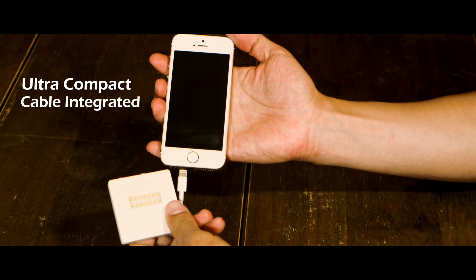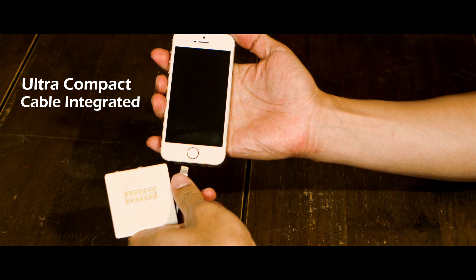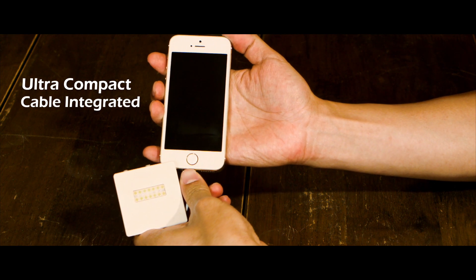PowerLight will charge both Android and iPhone. And with the integrated cable, you'll never need to carry a cable with you.